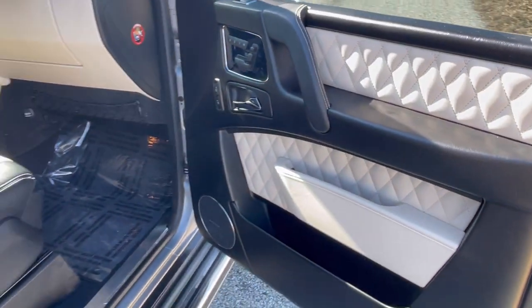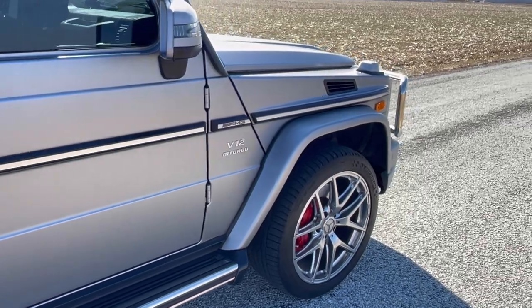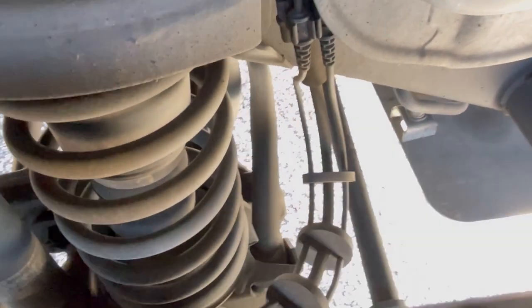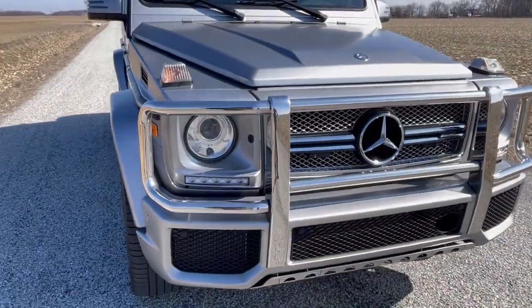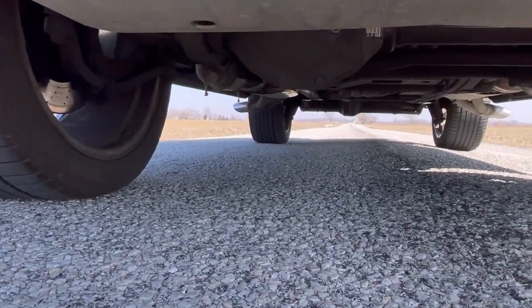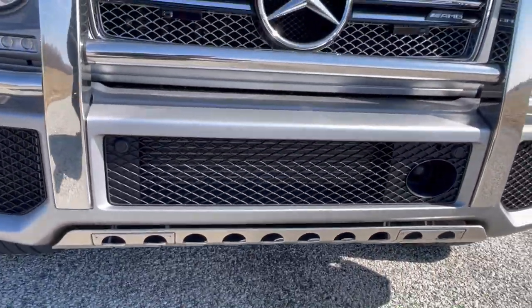Car weighs 5,700 pounds. Let's listen to this one more time. There you have it, folks. Let's take a look at the front approach angle before we give up on this. Very clean. Guaranteed this thing's never been off-road — I would have been able to tell.